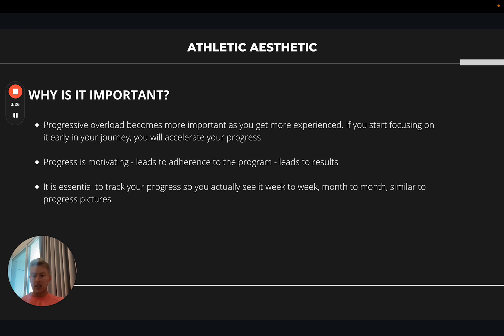Progress gives you that proof of concept — it shows that what you're doing is working. If your strength training is working, you're building muscle and gaining strength, you're going to want to do it more and stick to the plan. That's ultimately what leads to long-term results: adherence to a training program. You're not going to go to the gym, make no progress for eight weeks, and want to keep doing it.